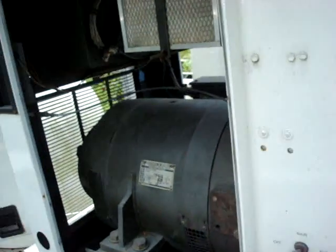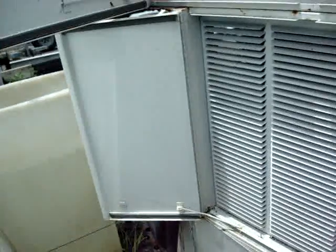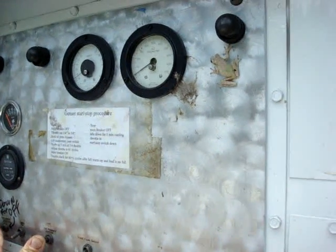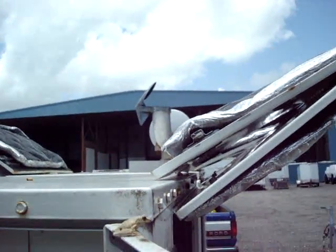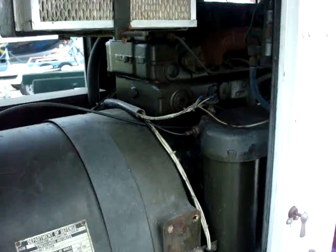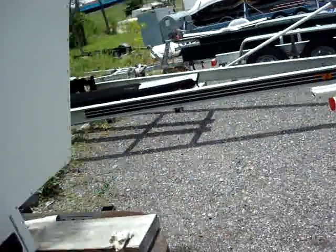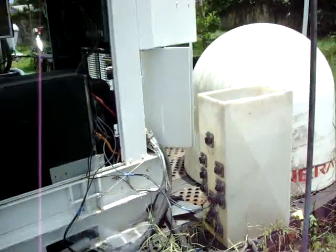I'm going to go ahead and start the unit at idle and let it warm up. In the next video we'll see it producing power. I'll hit the oil pressure override and the start switch. We're going to let it warm up a little bit and then in the next video we'll put it under load.